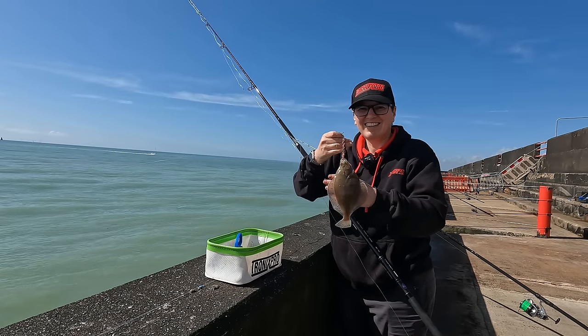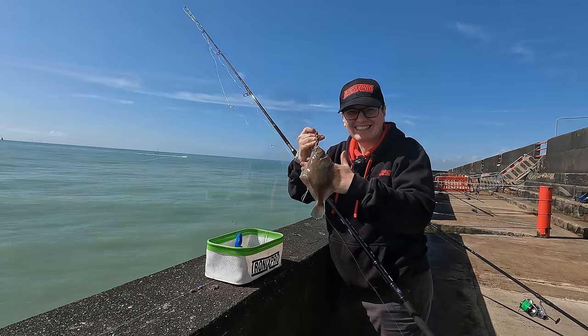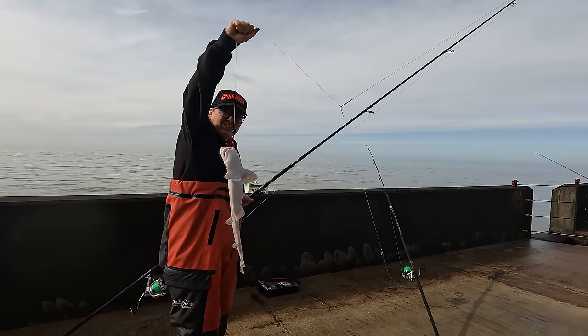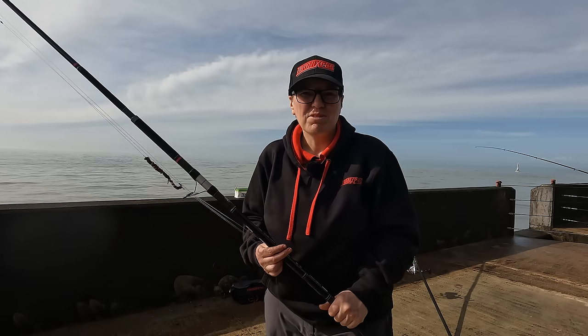Another tiny little place — they're back on the feed. We're in on the fish. It was the tiniest little baby thornback ray. Dogfish. Three species so far, so it's going pretty well.